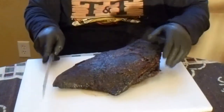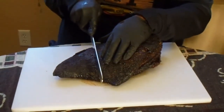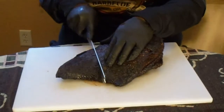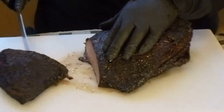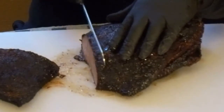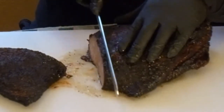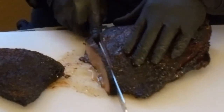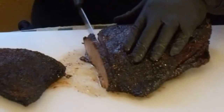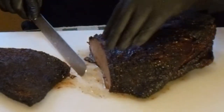So the grain is running this way, so I'm going to start slicing this way. I'm just going to take this chunk right here and go right in the middle, just like that with this brisket. I'm going to try my best to go pencil thin on this brisket. Remember, go check out the meat stall and No Hippie Barbecue.